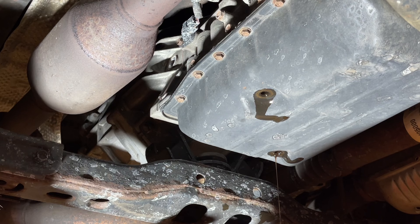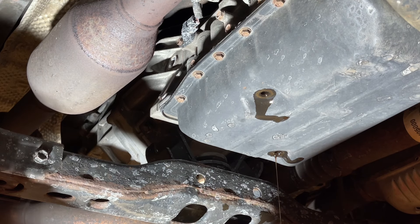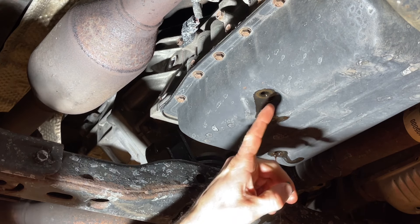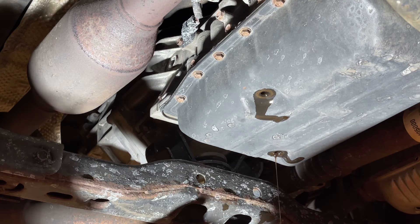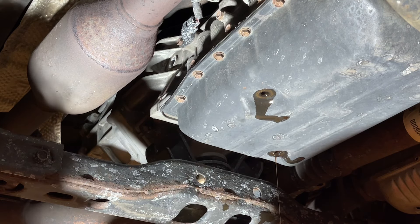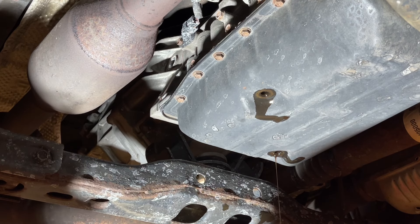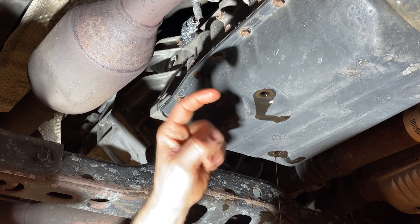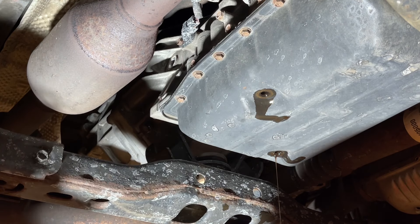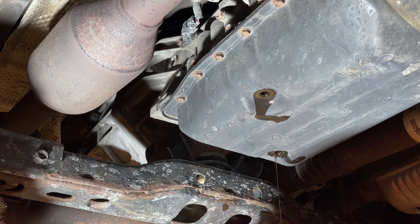We're just down to a dribble here so I'm going to start reinstalling stuff. I just want to clarify — you don't actually have to pull out the fill level check plug when you drain it, but I'm pulling it out to make sure that I'm not going to have a problem pulling it out later. All of the fluid will come out the drain. This basically has a tube that goes up in there at the top of where the level should be, but we don't want to find out later that we can't get that off.